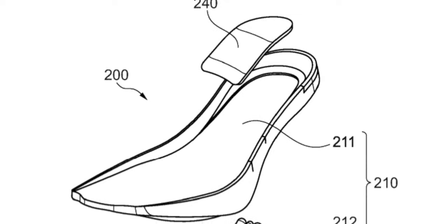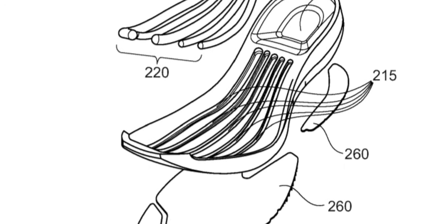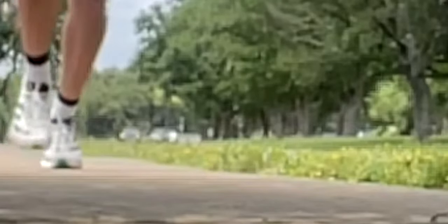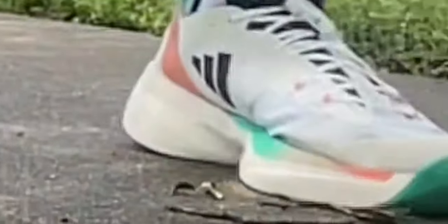But because of the individual energy rods, you won't have that problem — each one of your toes is able to use the benefit of the carbon energy rods in an individual manner. So if your big toe pushes off more than your little toe, it would only affect the energy rod under your big toe, and you'd also have different pressure response for the other toes.